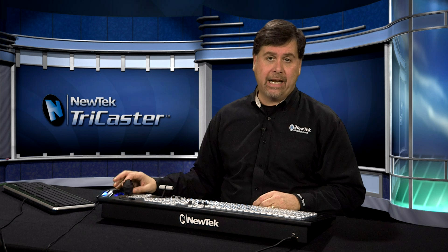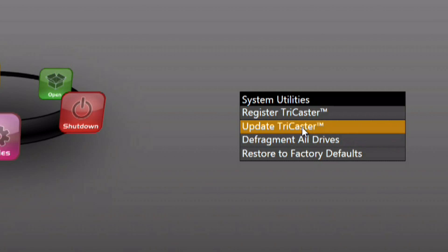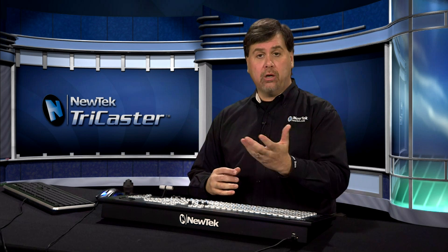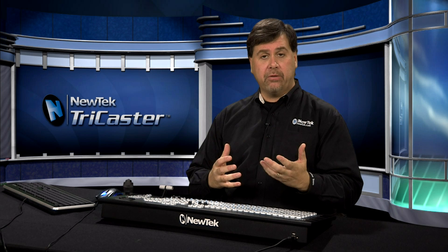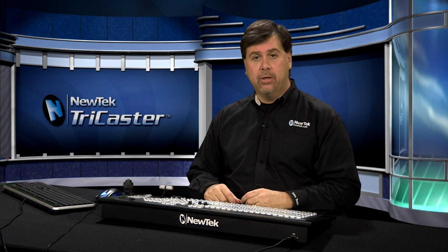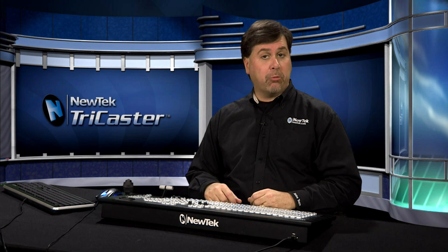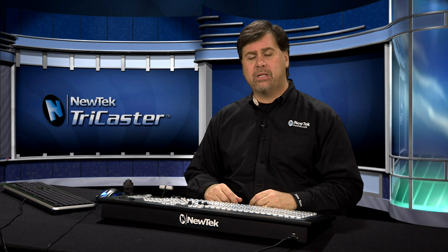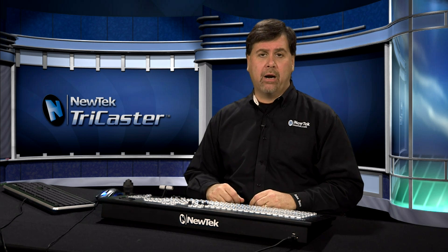Within the utilities menu area you also have the ability to update your TriCaster, which requires an active internet connection. It will look for any updates that NewTek has posted and prompt you to download them as they become available. Your NewTek reseller should also prompt you when updates are available, and the NewTek website will make you aware of them as well.